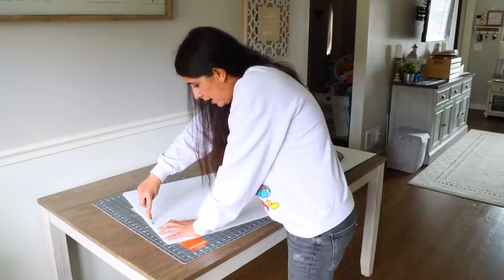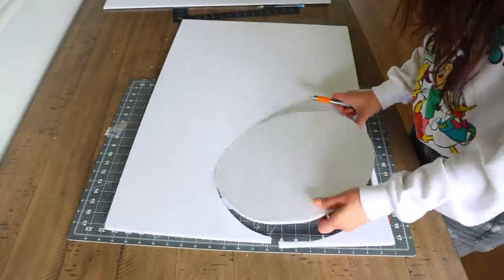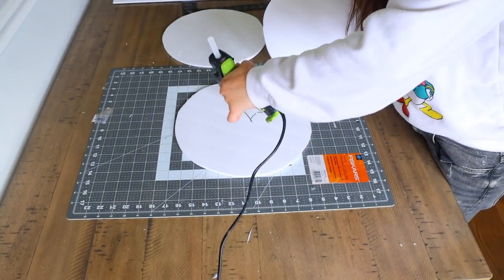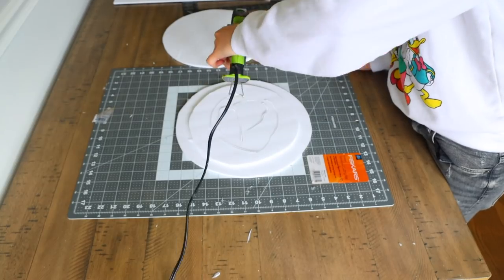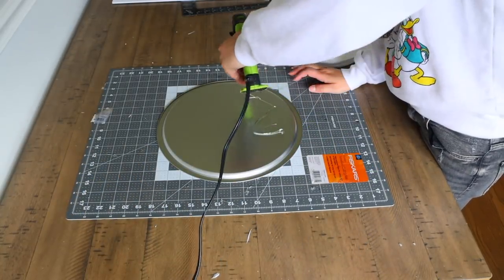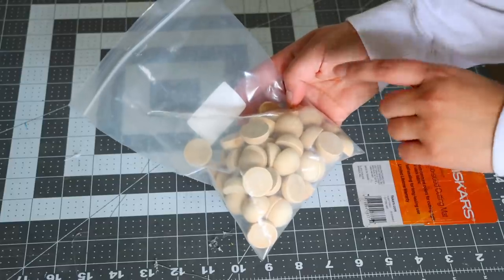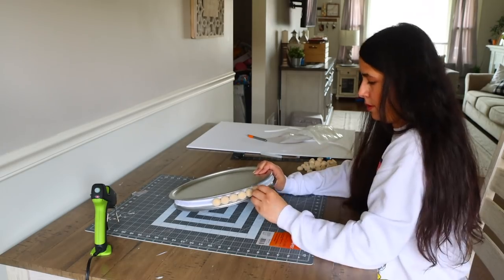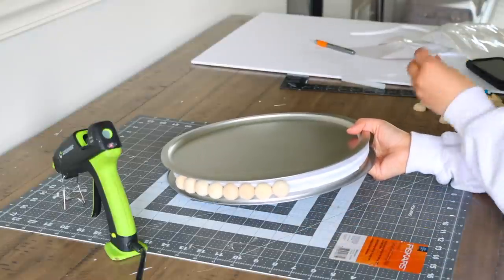Once the pizza pan outline is traced, I cut it with an X-Acto knife — you can use a box cutter or anything you have on hand. Now it's time to bring out every crafter's best friend and arch nemesis when it burns you: your hot glue gun. I put the smaller piece I cut out in the middle, then the larger pieces on top and bottom. Then I flip the pizza pan over so the bottom is facing me, add some glue, place the foam on top, add more glue on top of the foam, and place the next pizza pan. Now I'm taking half wood beads from Amazon and gluing them to the foam board — I used foam so the beads have something to adhere to and to create a gap between the two pizza pans.